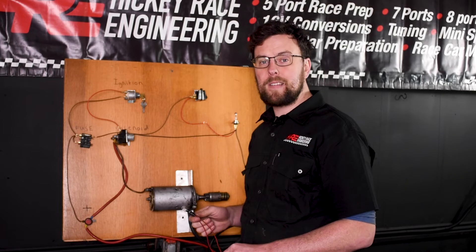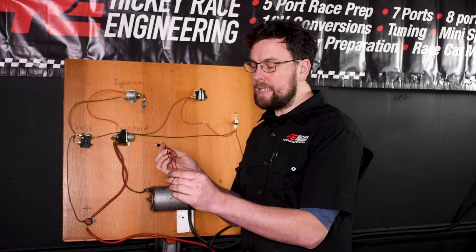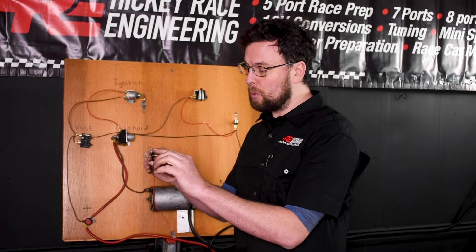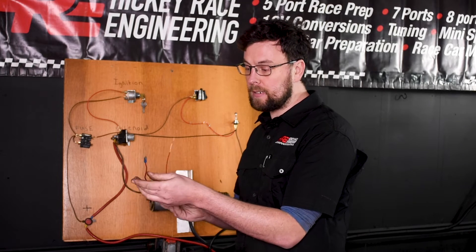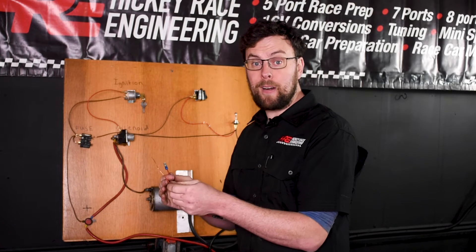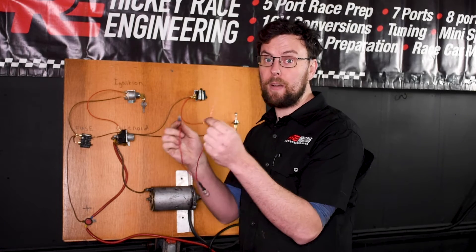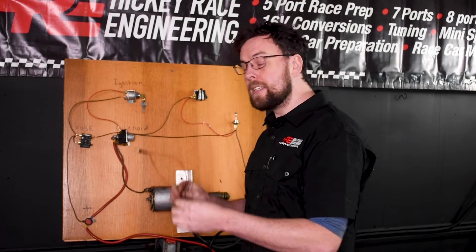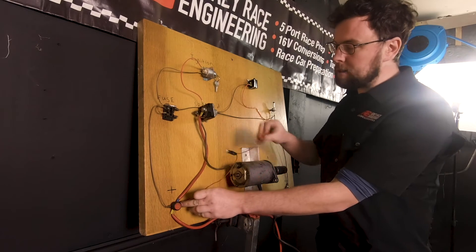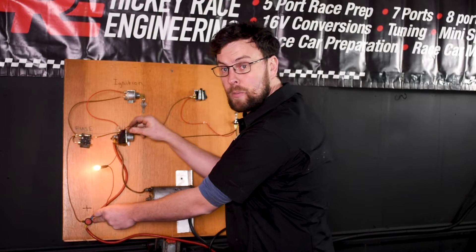I'm going to show you how to find faults in your circuit using a simple bulb indicator. This is a really cheap, effective way of testing circuits. All I have is a festoon bulb that I've soldered two wires onto — a crimp connection on one end and a bit of bare copper on the other. Let's test our test equipment first by getting onto the live of the battery and a good earth somewhere to see if the bulb lights. The bulb lights — that tells us at least our test equipment is good.